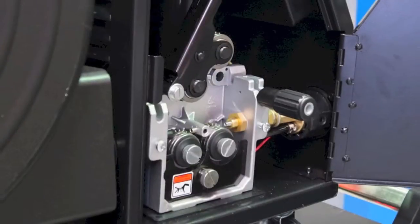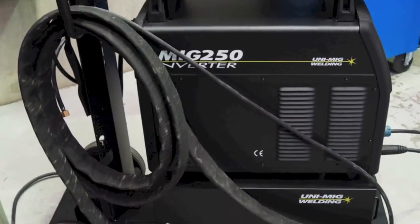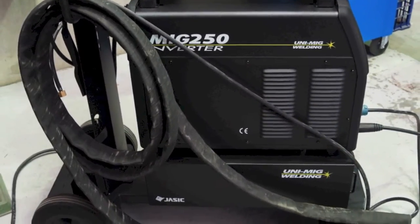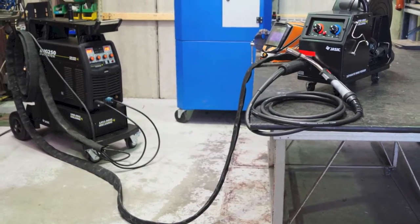The machine is equipped with a separate four roll gear driven wire feeder and a 10 meter interconnecting cables, which are enclosed in a protective sleeve to minimize wear and tear on the interconnecting cables.